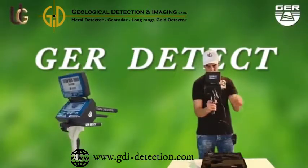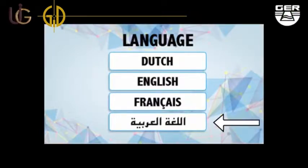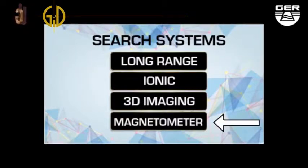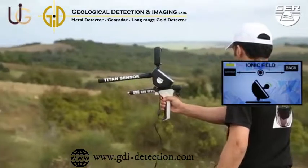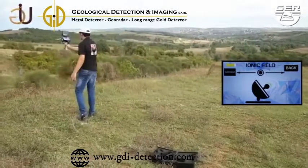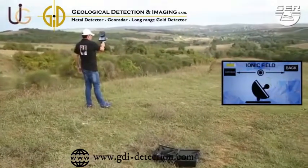Switch the device on by pushing the on-off button. Touch the screen to view the language options menu. A search system menu will pop up when selecting your preferred language. Choose ionic system on the search systems menu. Start searching by moving the device in both side directions, right and left. When hearing a beep sound, wave signals will appear on the screen telling that the target has been spotted.